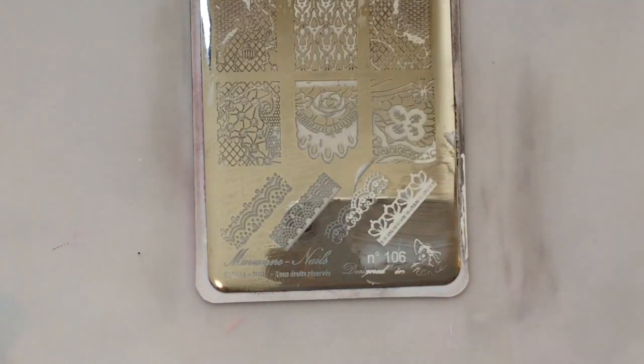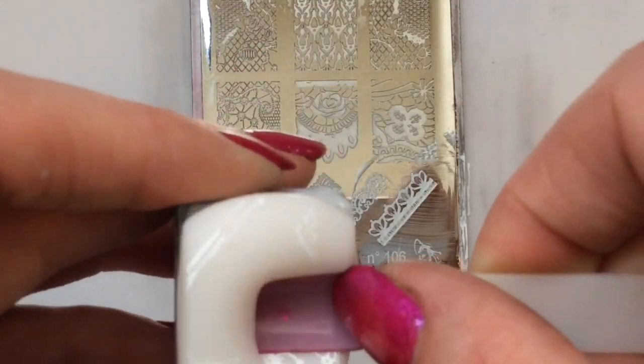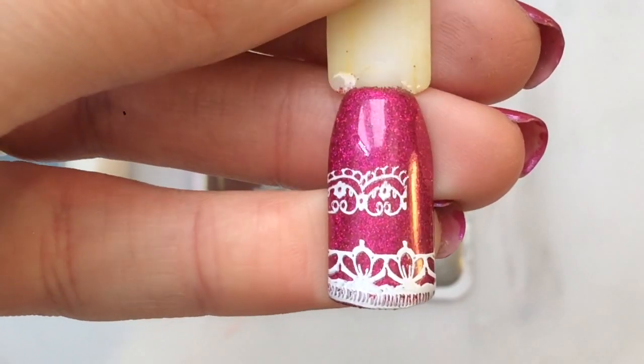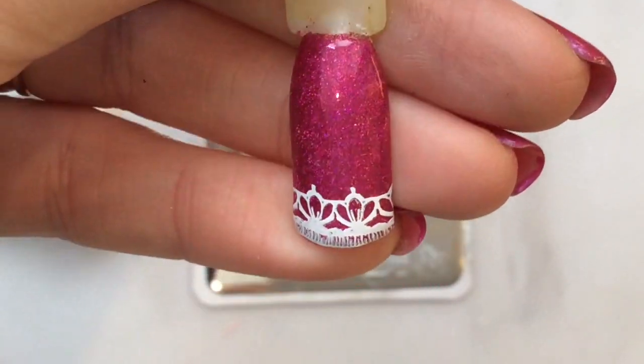Obviously I should have scooted it up a little bit, but you get the point. You can also have them as a really nice delicate French tip — I'm just going to clean that bit off — and that would look really, really nice.